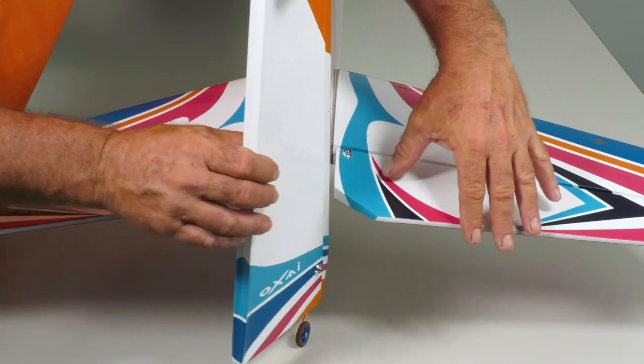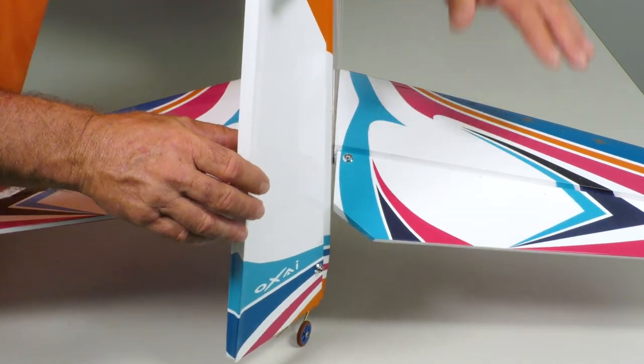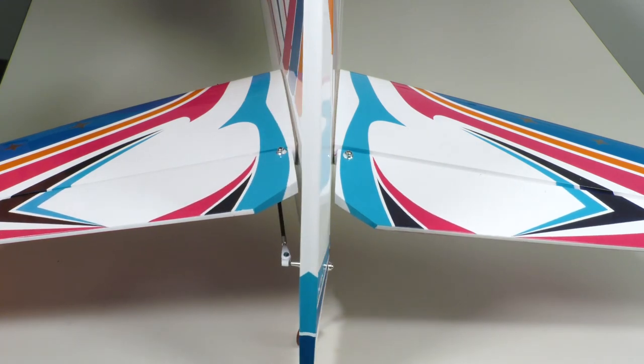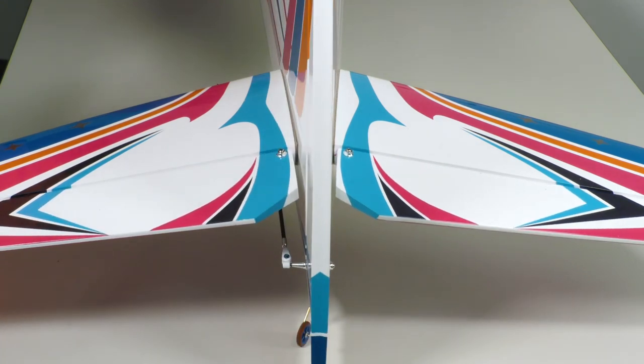So here you go, I'm gonna deflect all my surfaces, and then when the airplane is turned on, you'll see — how cool is that. Soft start.